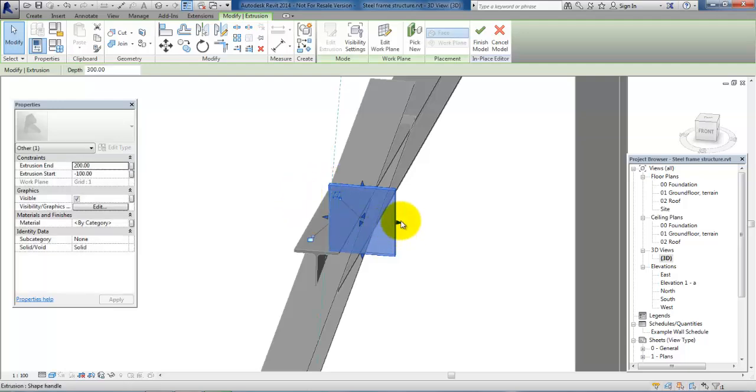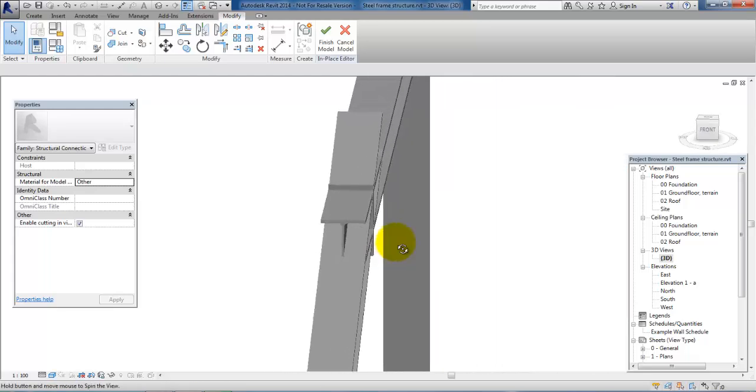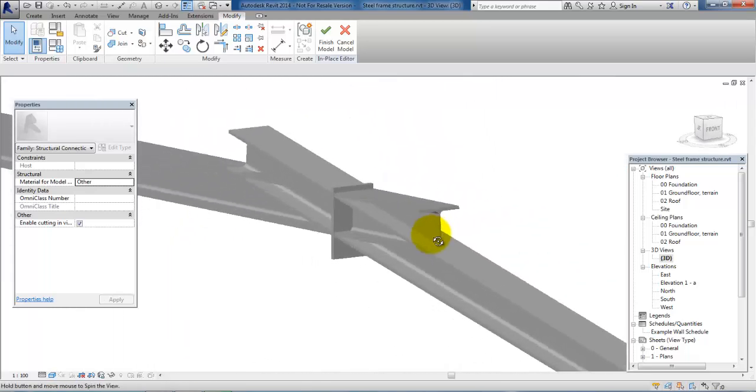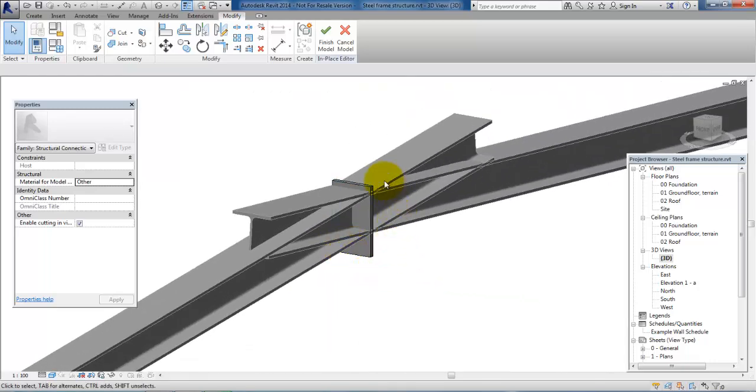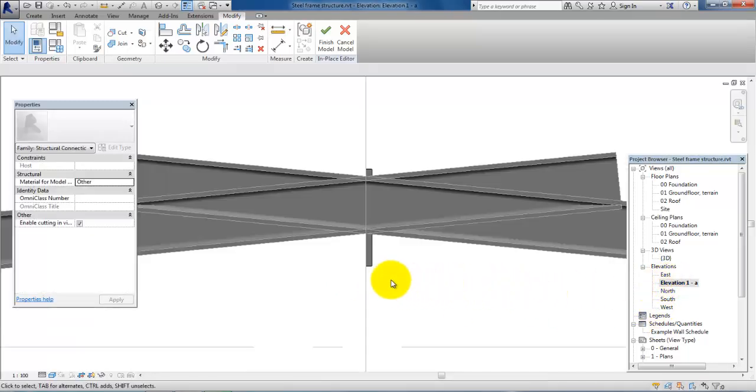I will let go and move this one also so it matches the outer part of the beams. Now we can see that it looks quite good, and we just need to modify the height of this plate. This is easier to do within the elevation, so just go back to the elevation.